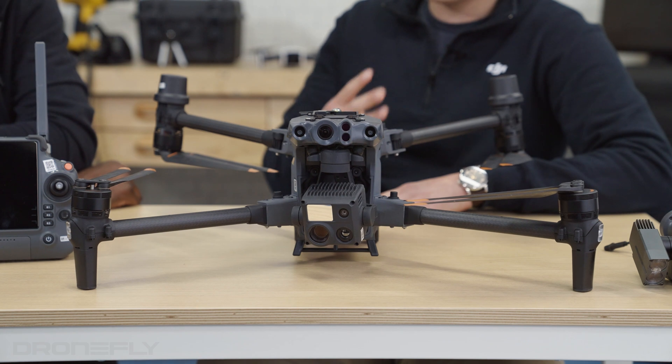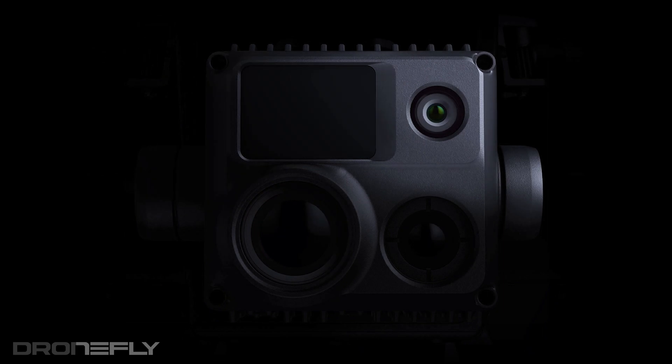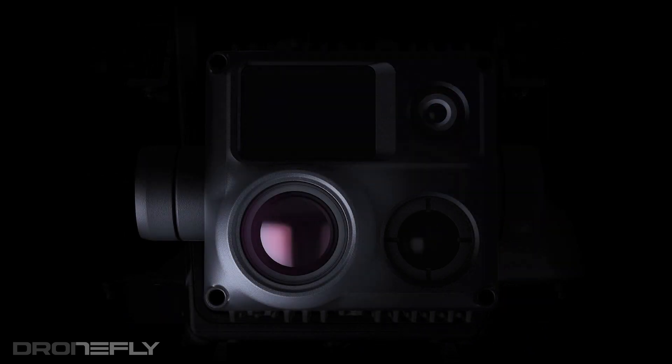The payload is kind of like a hybrid. As you can see, we have four major tools on the camera: one being the laser rangefinder, another being a wide camera, a zoom camera, and a thermal camera.